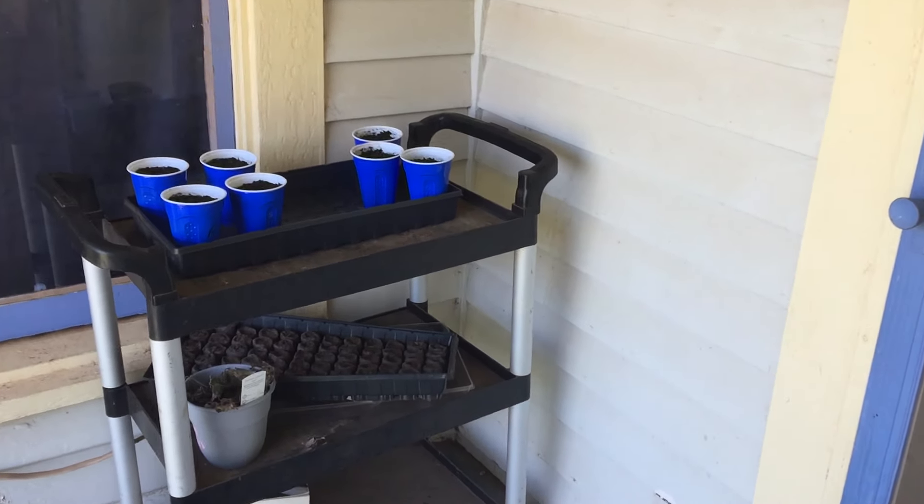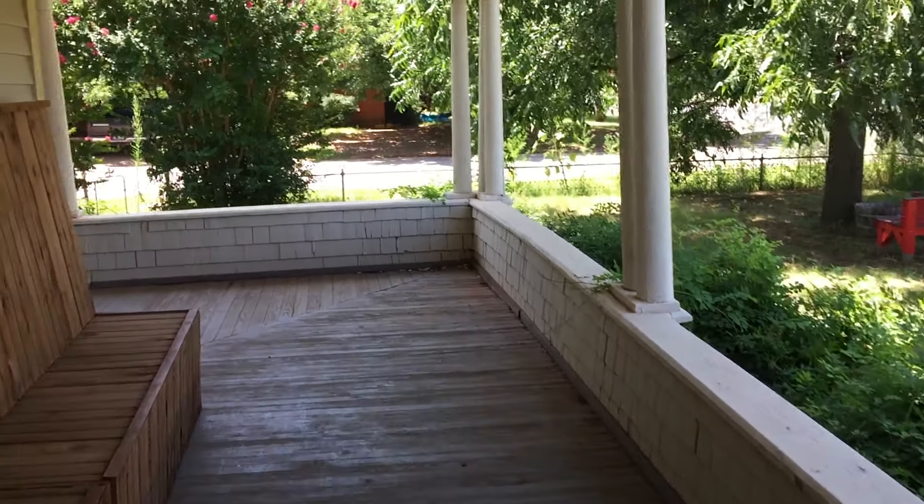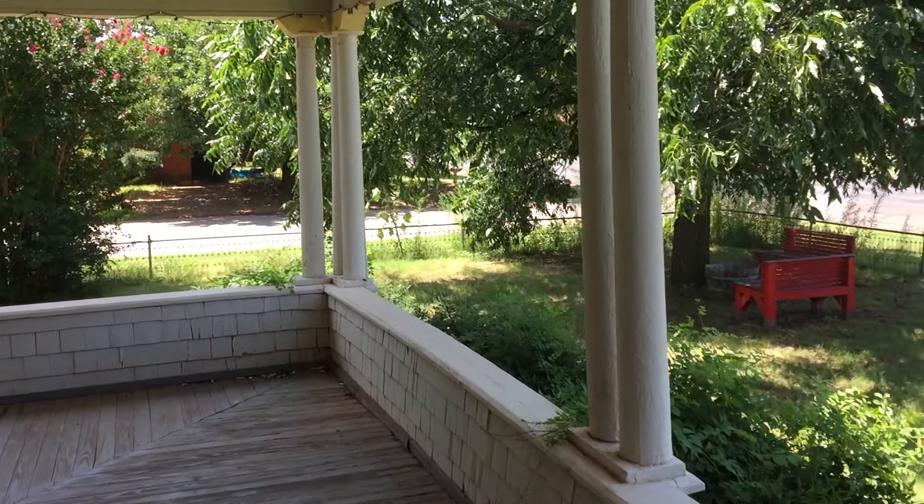This corner of the porch will not get any direct sunlight, so it's just out here for warmth. I move it to a different area when I want to get some direct sunlight.